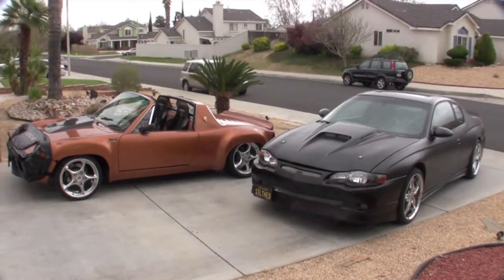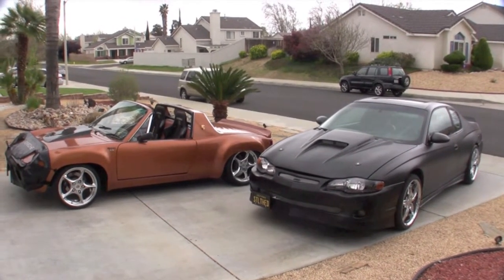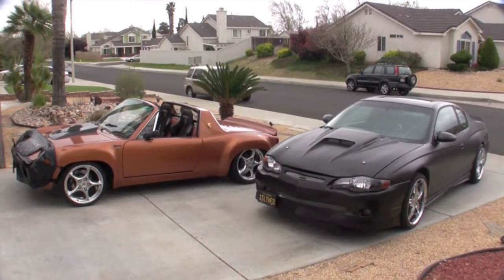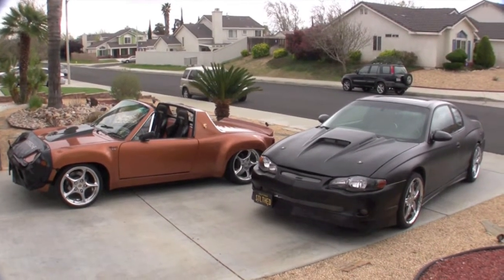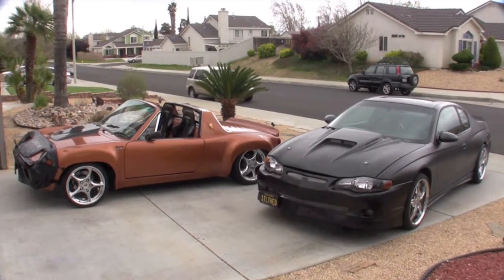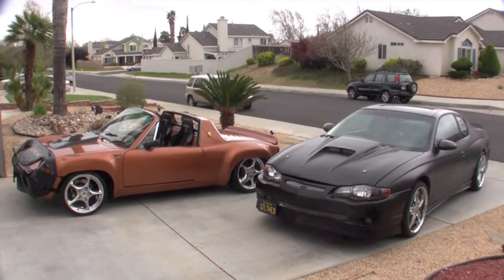A 1975 Porsche 914 and a 2003 Chevy Monte Carlo — both of them have a 3800 engine in them. One of them is supercharged. Which one is it? There's a little quiz for you. I'll show you that in a minute.